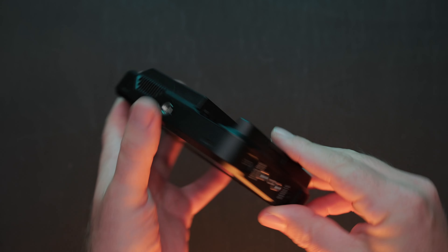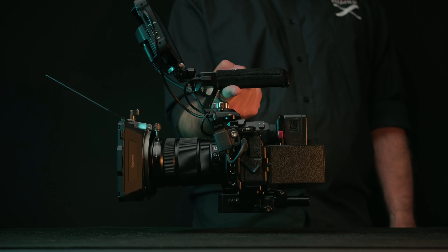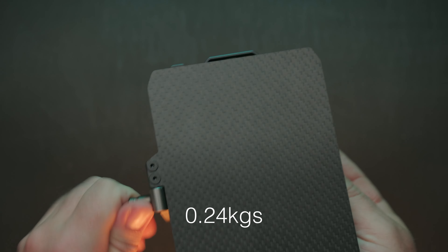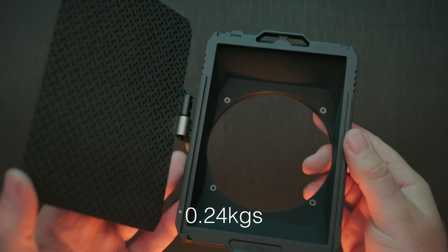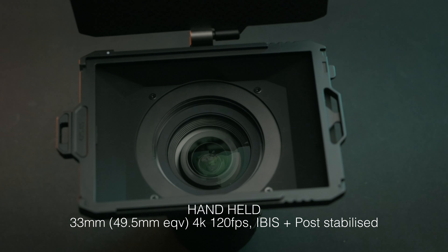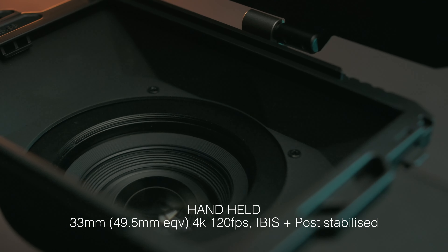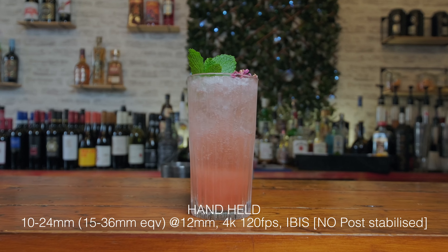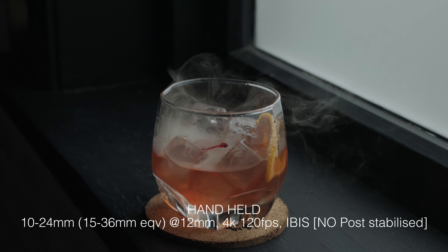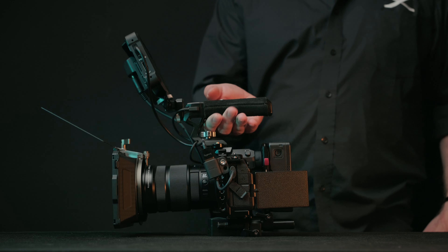Do note I am not using the Atomos as an external recorder — some cameras might not be able to output the frame rates externally that they can record at internally, or your monitor might not record in formats beneficial to your editing workflow. The reason I love using an external monitor is for its size and video tools. I have all my camera's output display options turned on, plus I can view waveforms or focus peaking while using autofocus — which is great for telling if your camera has missed focus for a second.